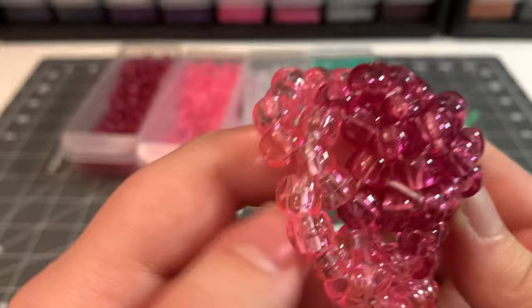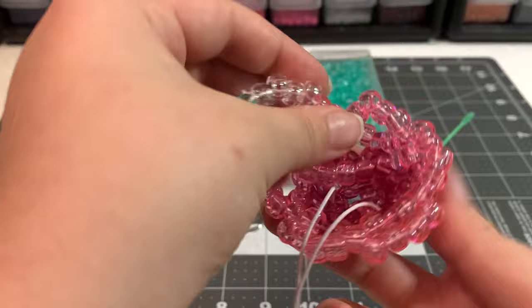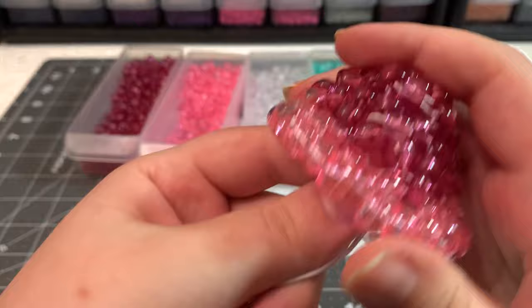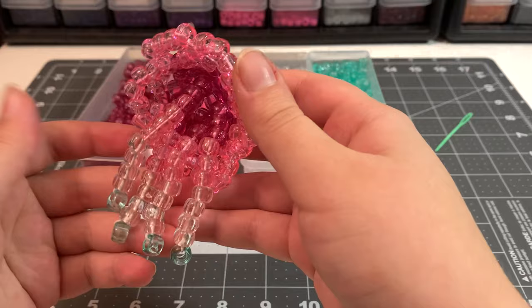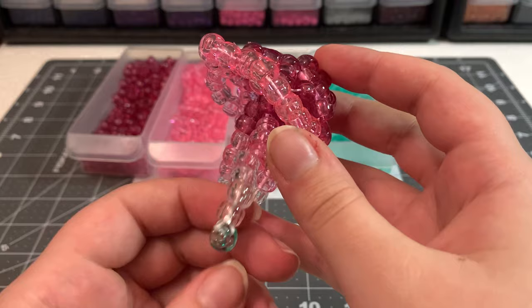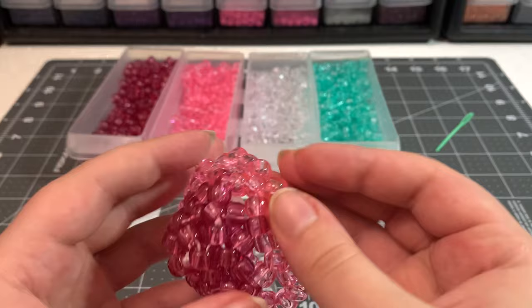Now you have two legs done and just need to add two more on the opposite side the same way. Make sure to string the second pair through on the exact opposite side. Pull those strings to hide any visible string on the front. Once all four legs are added, you can optionally put a small dot of glue on every knot — I like to use Gorilla Glue — so they definitely won't come undone.